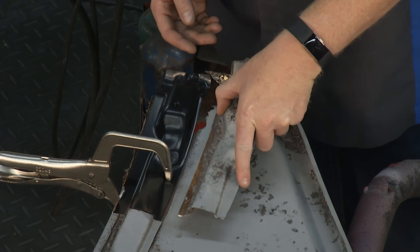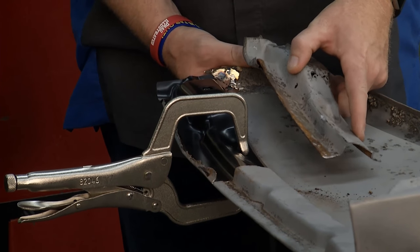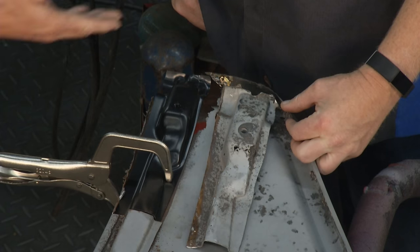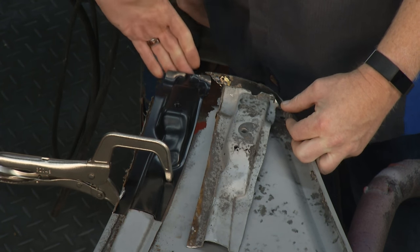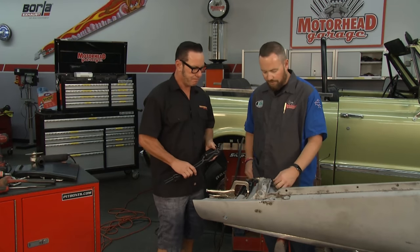As far as our reference point went, we talked about the fact that if we didn't have to replace this brace, the original brace would be our reference to replace the outer skin of the fender. But since we did, we used what remained of the outer skin to make sure the brace is in the right place. Our hole is going to be in the right spot so when we go to mount the fender, it's going to be great. With the new brace in place, we'll be able to identify the reference point for the outer piece.